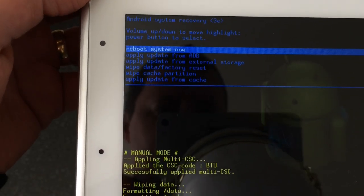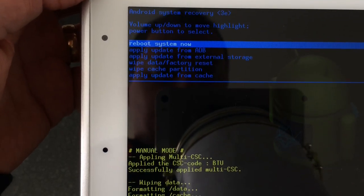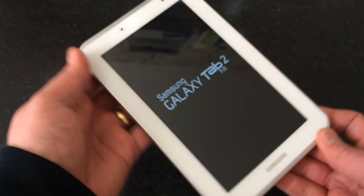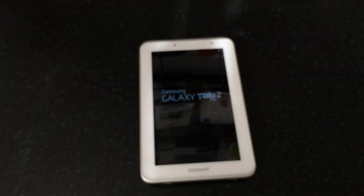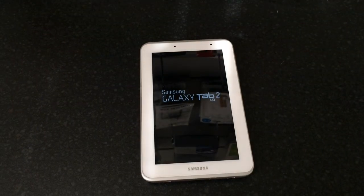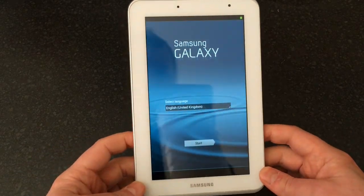That takes us back to the main menu, and now we want to select 'reboot system now.' Highlight that, press the power button to select it, and the device will now reboot.